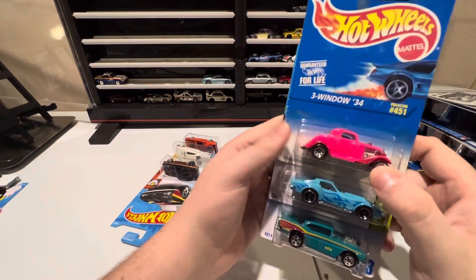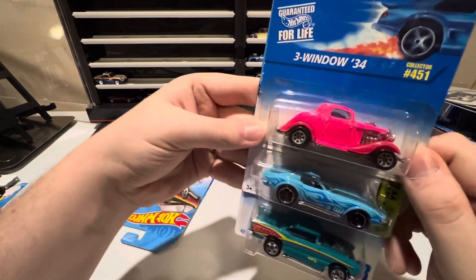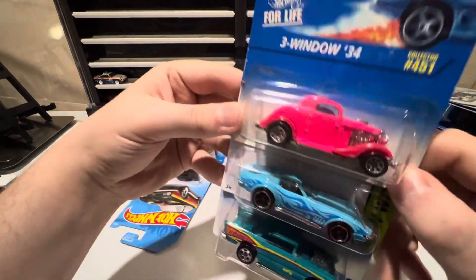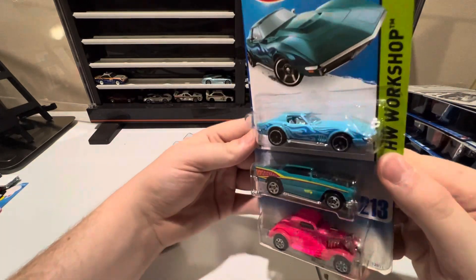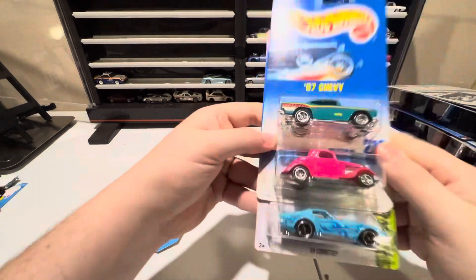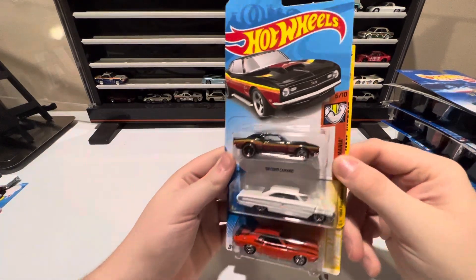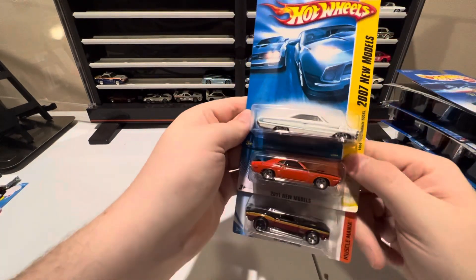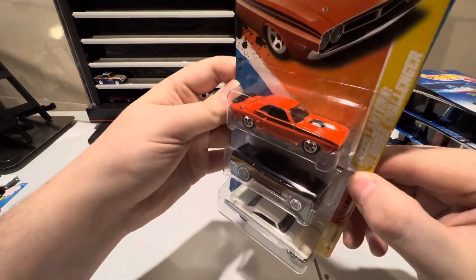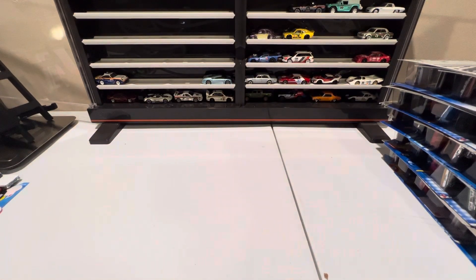Next up we've got — I was so interested in this one just because of the color alone — I had to go for it. Hit me with that pink Three-Window '34 Ford. It is very pink, that's a wild casting! Then a '69 Corvette — the paint job alone was enough — freaking love that blue color with the blue flames. And a '57 Chevy. Our last three are a '68 COPO Camaro, a '64 Galaxy, and a '71 Dodge Challenger.